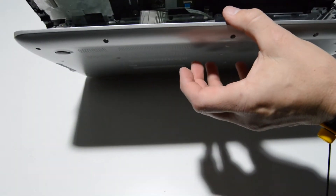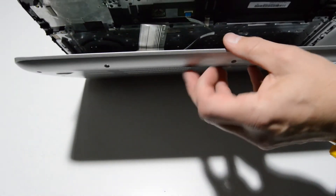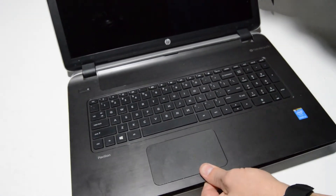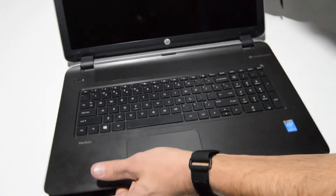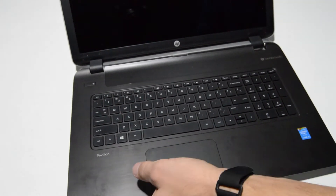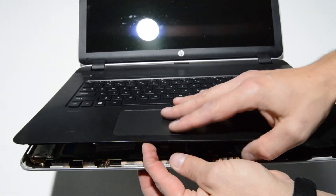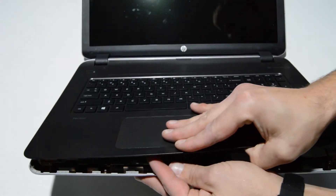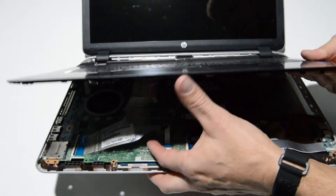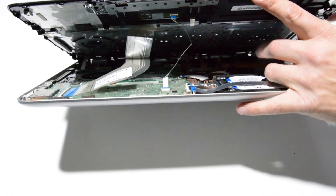Now we can look inside and it looks like there are a few ribbons that need to be disconnected before we can lift the palm rest up. I'm feeling a little bit of resistance at the back. You have to kind of pull the palm rest toward you to release it from the back part, and every time it slides back it tries to hook in again, so you have to be careful.